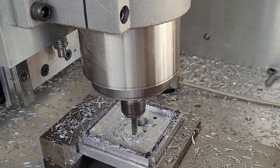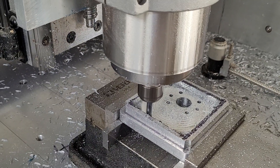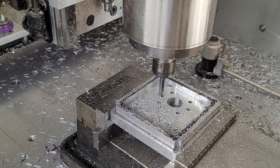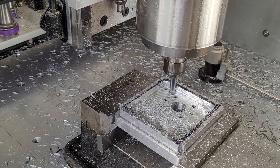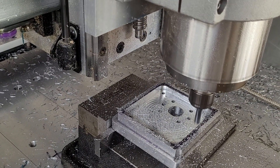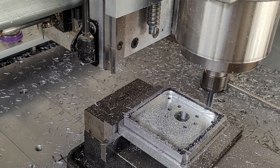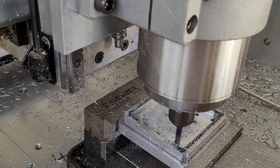This is the finishing off the last 0.1 of a millimetre. So we did 2D adaptive roughing to start with, now we're doing 2D adaptive finishing pass. Rapids are much improved this time — I've reset my rapids from 40 millimetres per second to 500 millimetres per second. Certainly improves the performance.